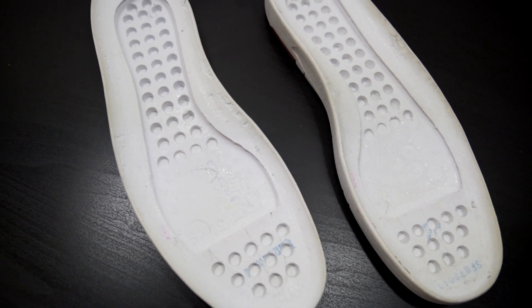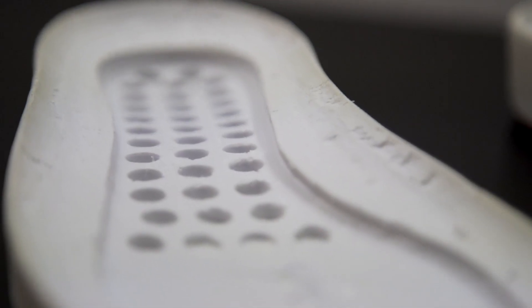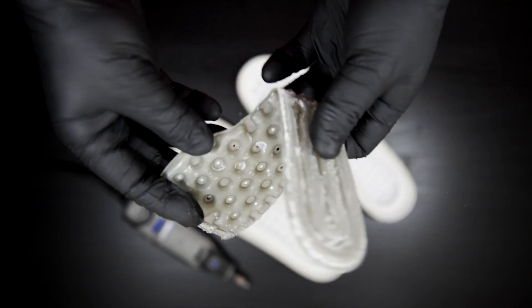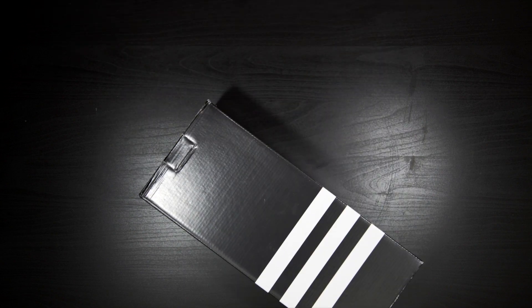Everything is now clean, so I can move on to sanding the midsoles to remove any factory adhesive and to deepen the air unit area. The reason I'm doing that is because I have plans to replace the old, outdated air unit that these came with. It's also very weak, and if I were to try to do anything with it, it would probably pop and just be ruined.